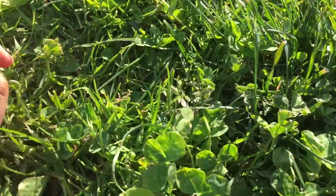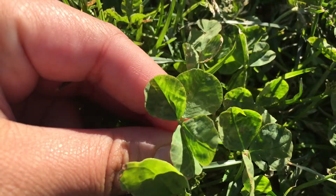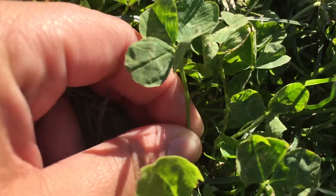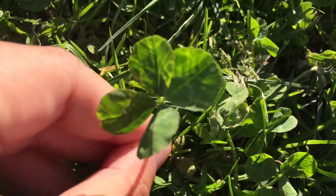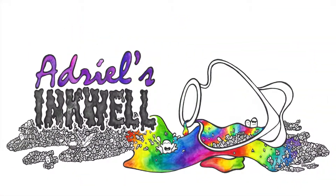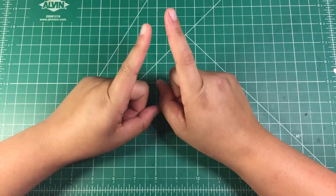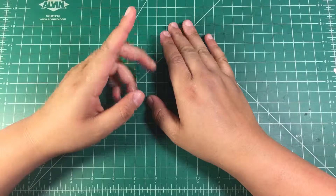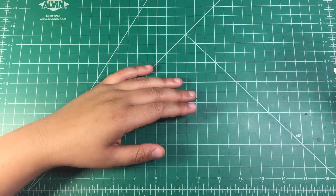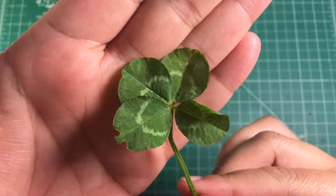Oh my god guys, look — I had to show you this four-leaf clover, and now it's my four-leaf clover! Hey guys and welcome back to my channel. You saw correctly — I was out at school when I spotted a four-leaf clover. Oh my gosh, I am so excited about this, and look how big it is!